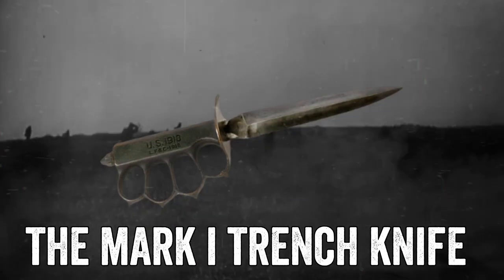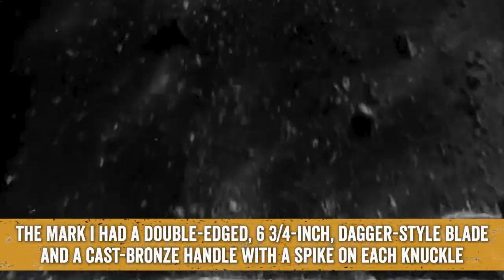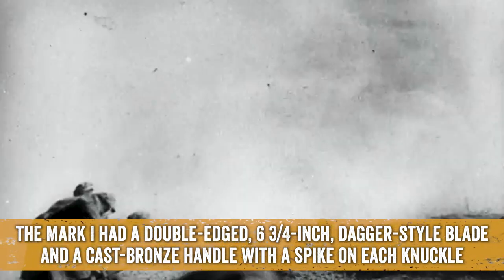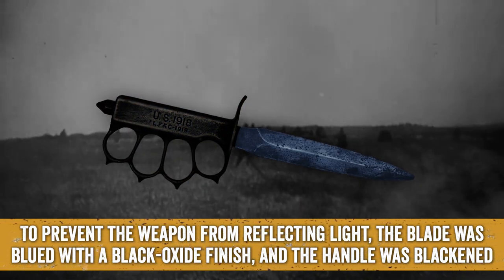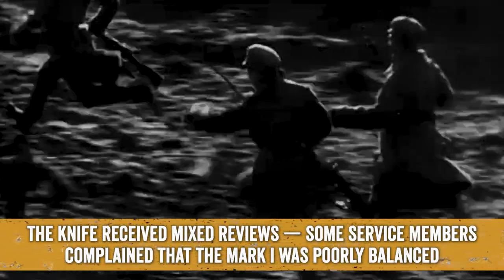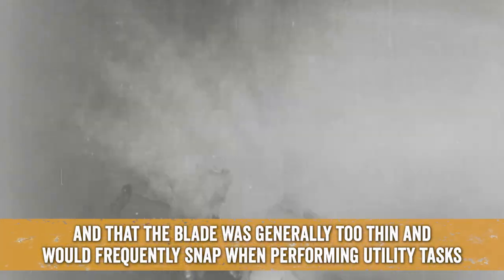The Mark I Trench Knife: American forces in World War I used the Mark I Trench Knife. The Mark I had a double-edged, six and three-quarter inch dagger-style blade and a cast bronze handle with a spike on each knuckle. To prevent the weapon from reflecting light, the blade was blued with a black oxide finish and the handle was blackened. The knife received mixed reviews — some service members complained that the Mark I was poorly balanced and that the blade was generally too thin and would frequently snap when performing utility tasks.